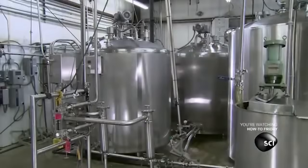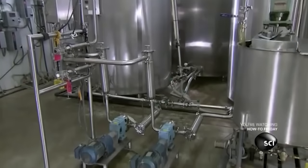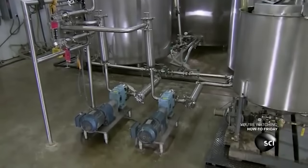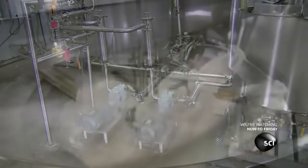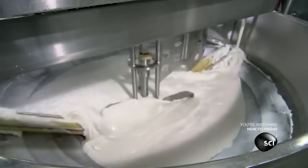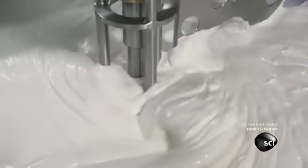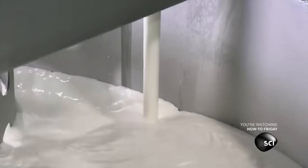After an hour of mixing, the skin cream is ready. The factory pumps the skin cream from mixing vats into distribution vats. This company supplies jars for both hand and face skin cream. These creams purport that they contain different ingredients for different purposes, but they all come from the same vat.